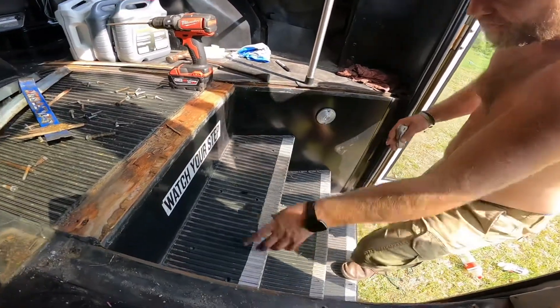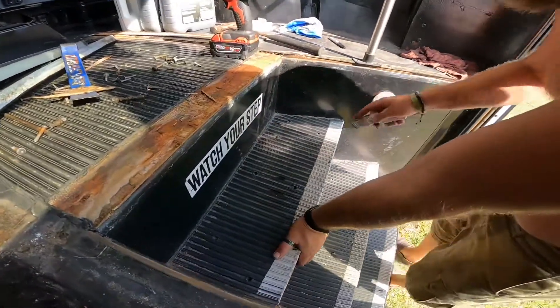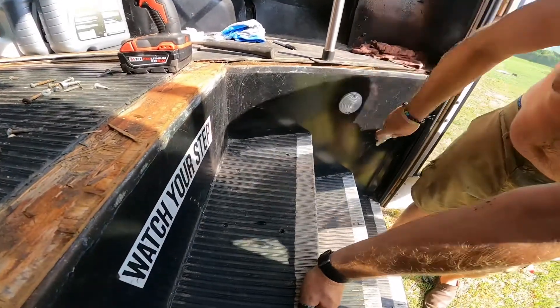Alright, so I've removed all the screws. Now I'm going to take a handy utility blade — fairly sharp — and cut my edges.